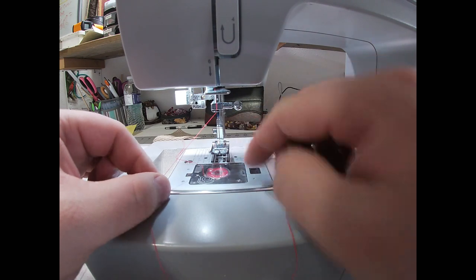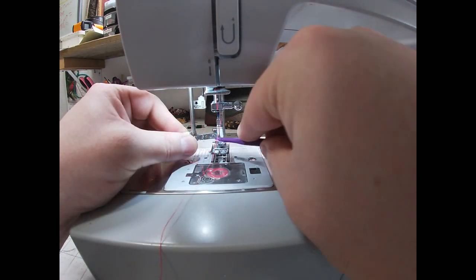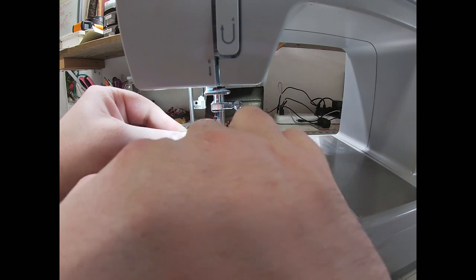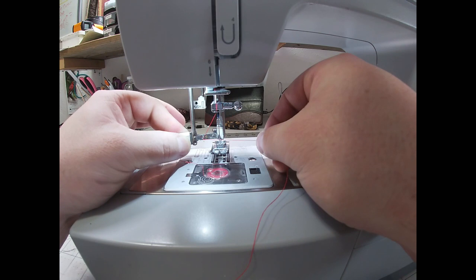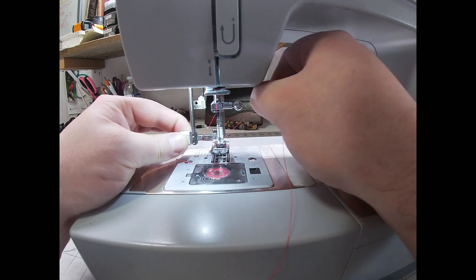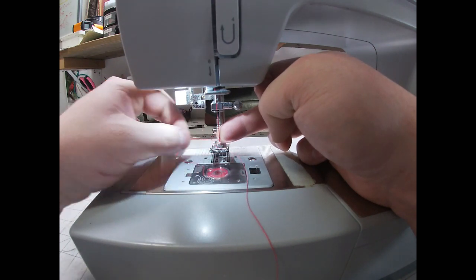At this point you could just thread your needle manually, but mine has an automatic needle threader so I'm just going to pull it down. Mine's a little dusty here, but I'm going to wrap my thread around and come through the back and around, just like that. I have my needle bar all the way down and I'm going to push it forward. There's a little wire that just went through the eye of my needle, so I'm going to come up with my thread and let go — you should have a little tail right here. Give that a pull.